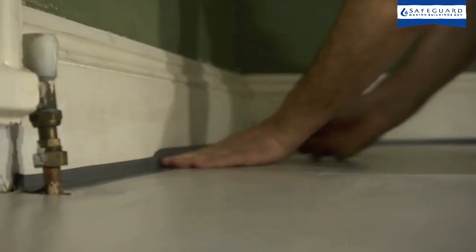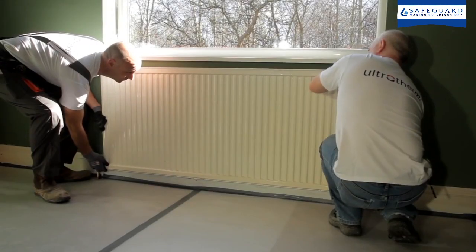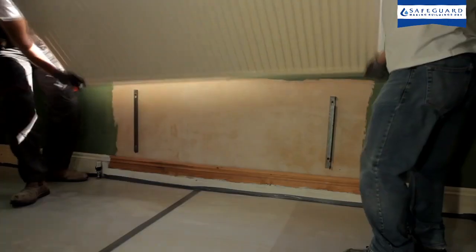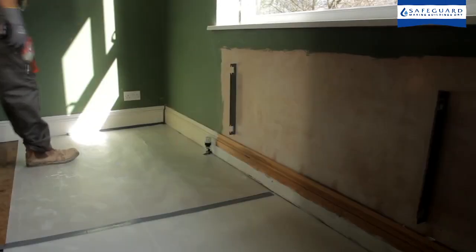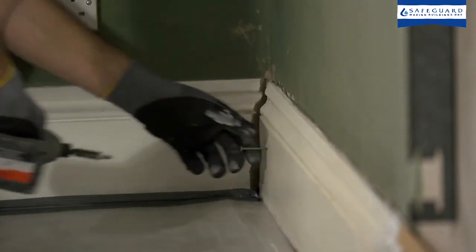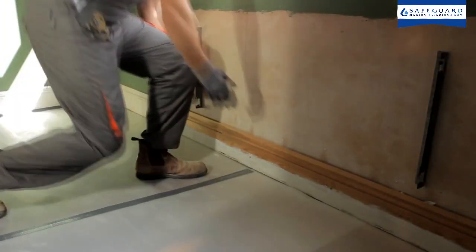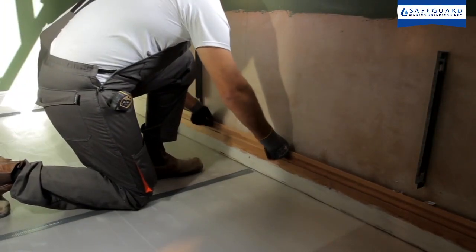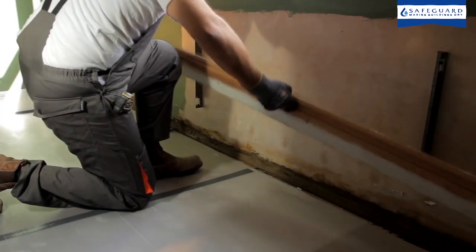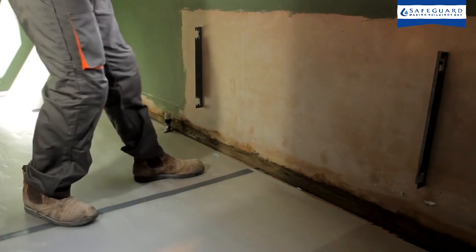Ultrotherm is installed over existing plaster, keeping mess to a minimum. Radiators should be lifted from their brackets, but the brackets themselves do not need to be removed. Ultrotherm can be installed with or without removing skirting boards. If skirting boards are to be removed, they should be retained for refitting once Ultrotherm has been installed. Alternatively, you may choose to replace them.